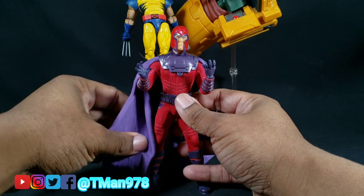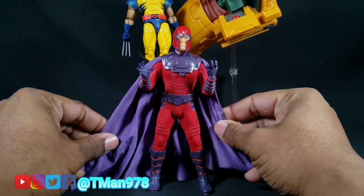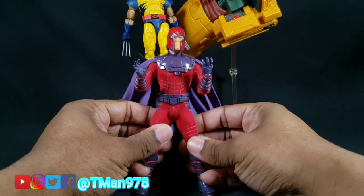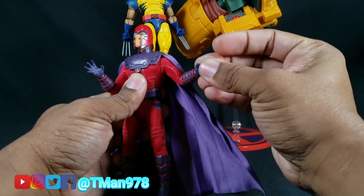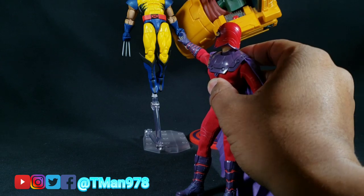He doesn't come with that many accessories, but the accessories he does come with are cool. It's just Magneto — he shouldn't have to come with accessories. His powers are to manipulate other people's accessories, like this guy right here.